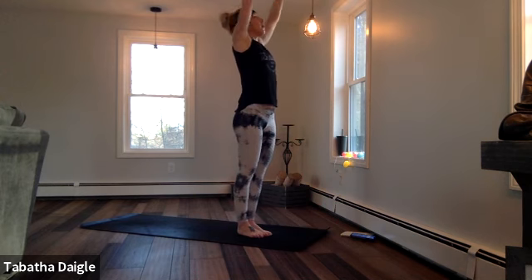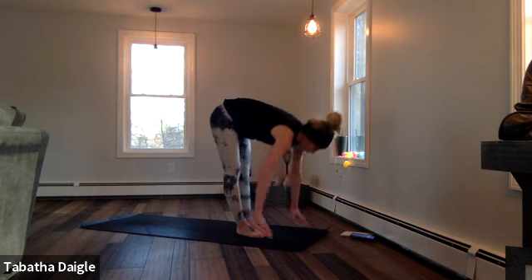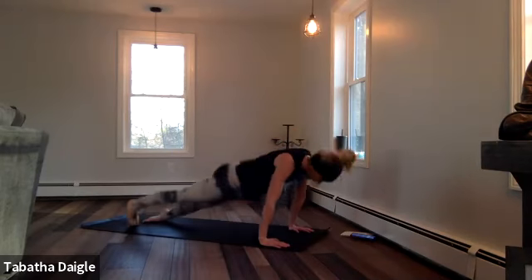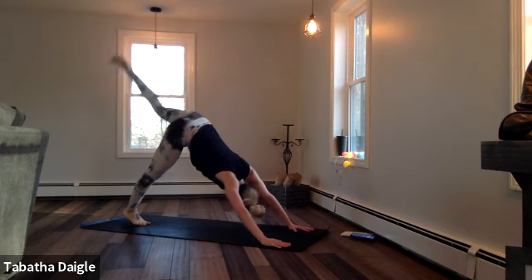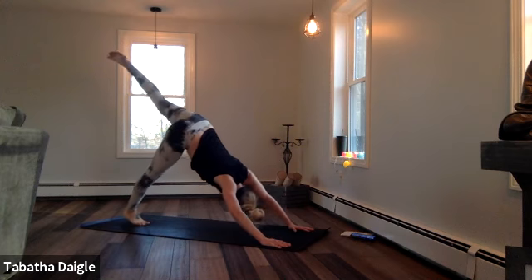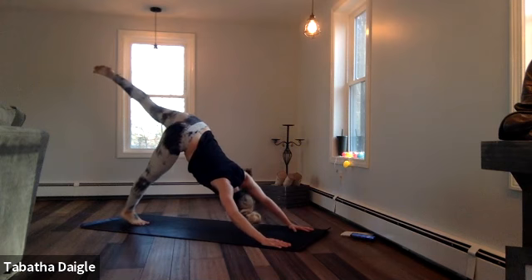Big breath. Forward. Your yoga practice should always challenge you, right? Step back. Big breath. Turn it back. Hold it — get that left one all the way, all the way, all the way. Heel up — two, three, four, five, six, seven, eight.